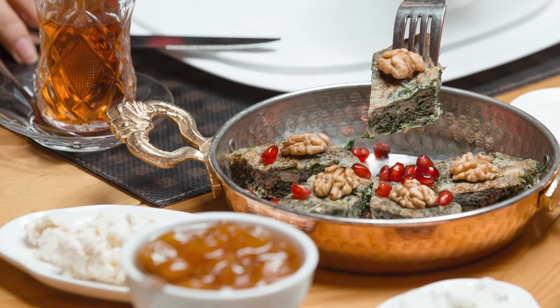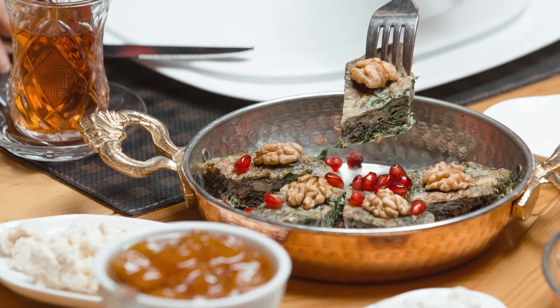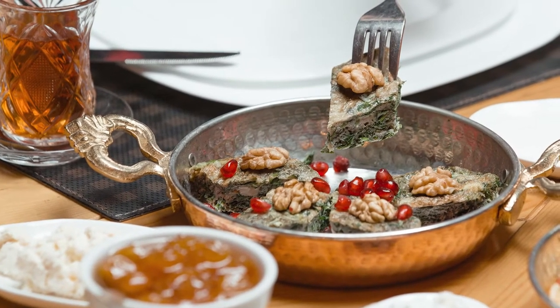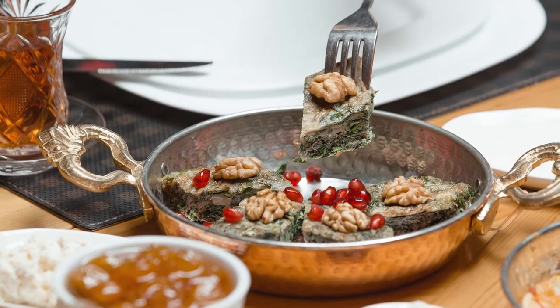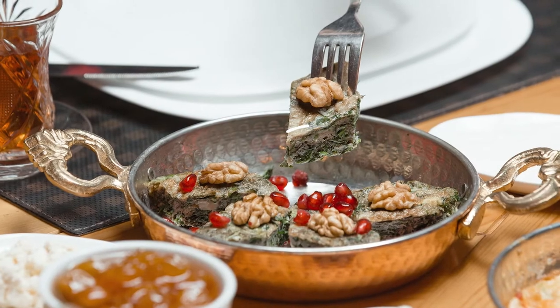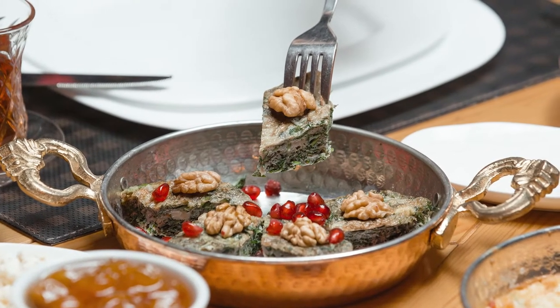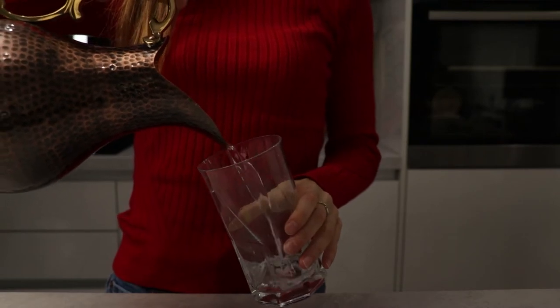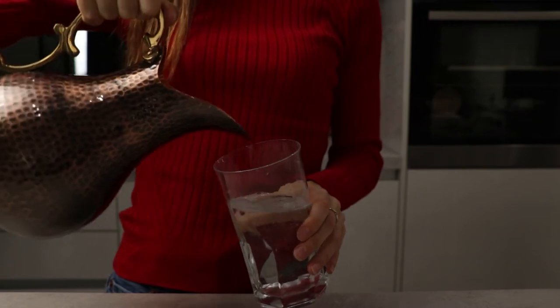First, heat. When heated, copper becomes more reactive and thus bound to release a much larger number of copper ions when in contact with another substance. The copper cookware like pots are usually lined with another metal on the inside to avoid copper's activity when heated, but copper vessels usually are not lined, so you can actually benefit from the copper ions getting to your water.